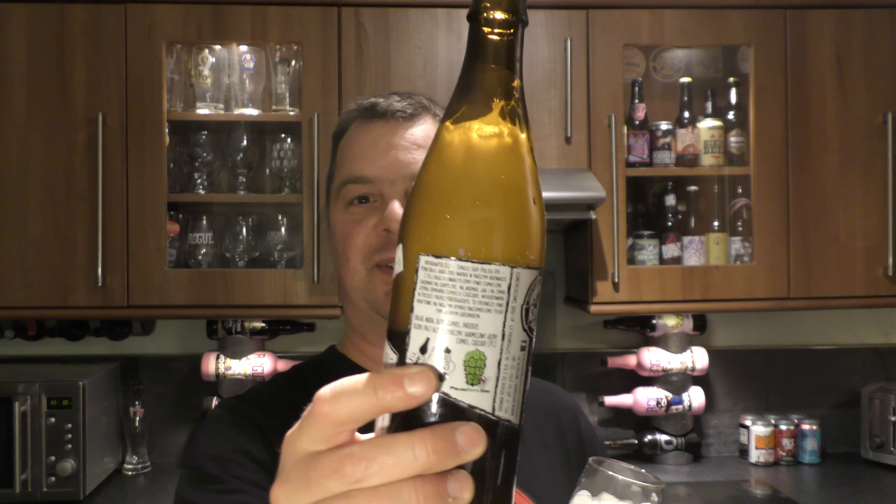Nice levels of carbonation. Malty, biscuity, piney, grapefruity — very drinkable beer. And have a look at this — it was a gassy little number, wasn't it? Look at that, it's climbing. You can see the bubbles climbing up the glass there.